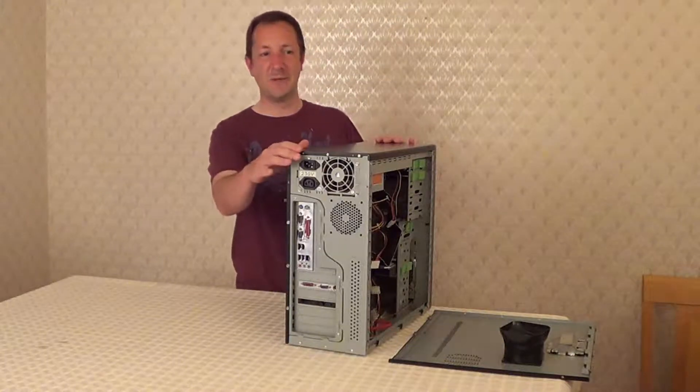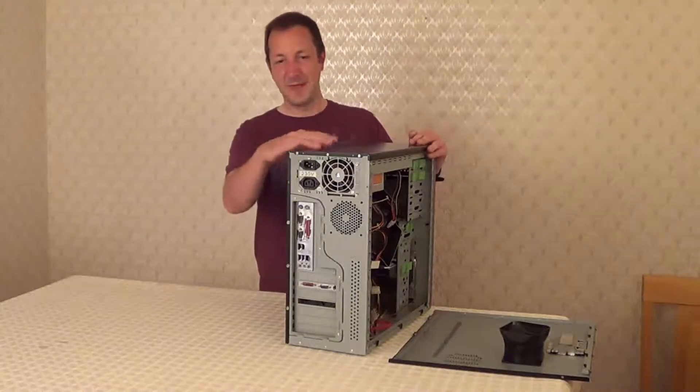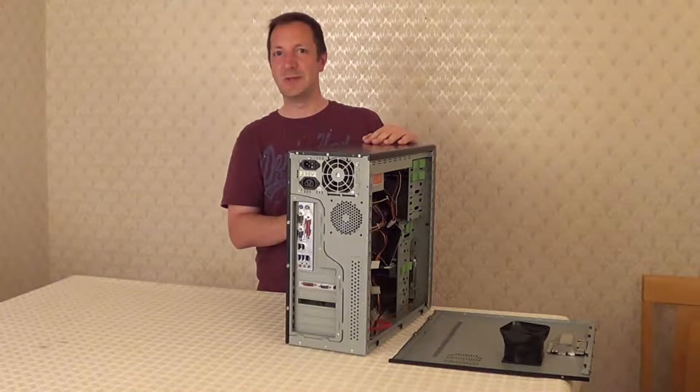Some of them you'll take the top panel off first and then remove the side panel. Some of them have a button and the whole case splits open — those are called butterfly cases.